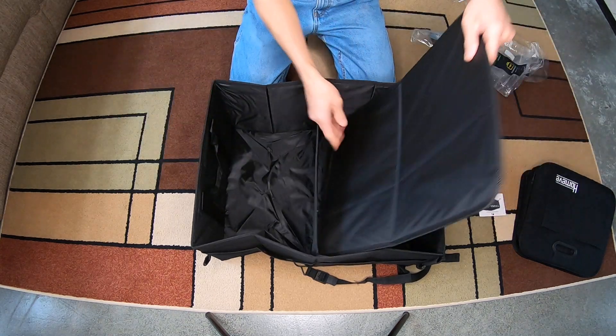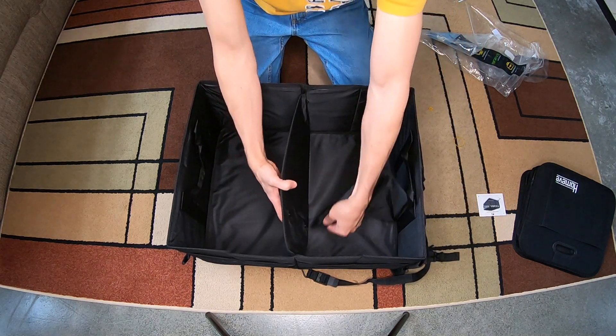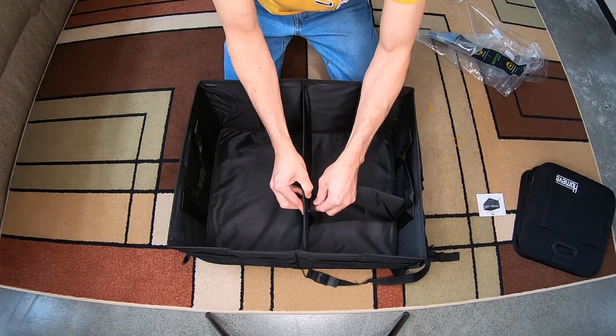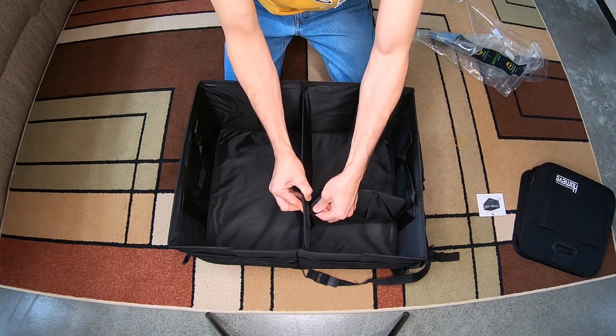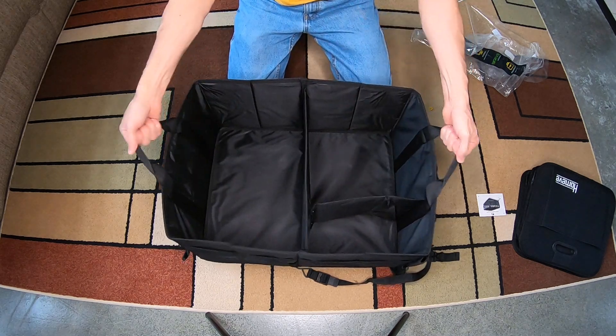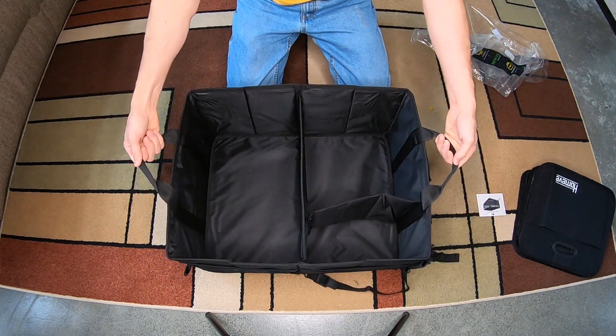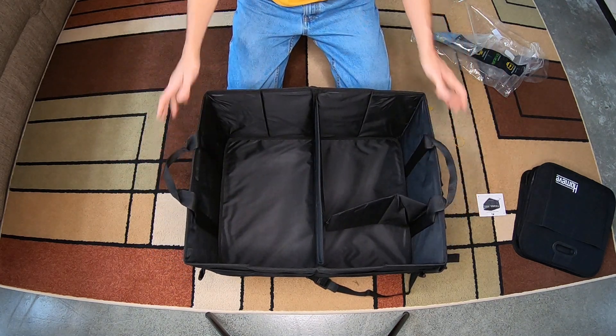This can slide under there like that if you want. The whole thing has snaps — instead of velcro, this one has snaps. You just snap that together for a single pouch. It's got some sturdy looking straps here if you need to lift it up — pretty good there.